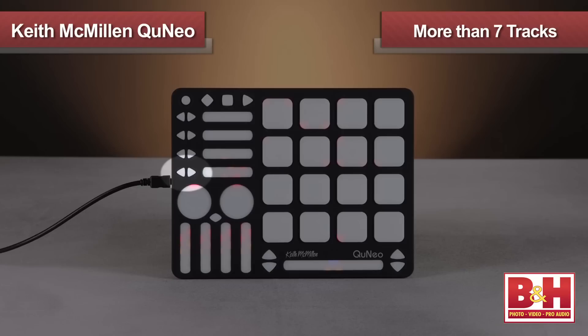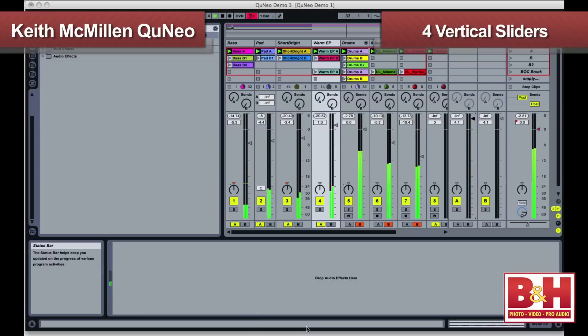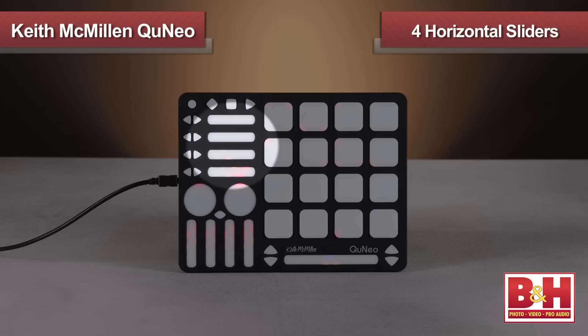Additional rows are for mute, solo, and track arming. Of course, you may have more than seven tracks. By using the bottom row of cursor buttons, you can move the Cuneo across banks of tracks, and this red box indicates which tracks are currently under pad control. This cursoring feature also controls the four vertical sliders on the bottom left of the controller, so with the red box around these seven tracks, the sliders control volume on the first four tracks, and the LEDs on the sliders light up to tell me where my volume levels are.